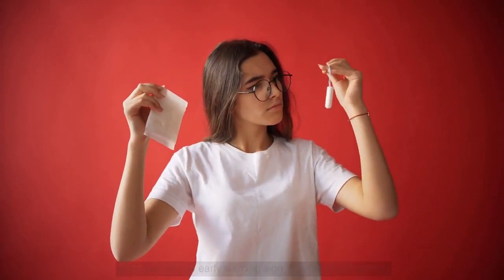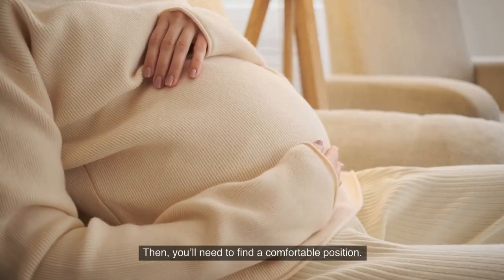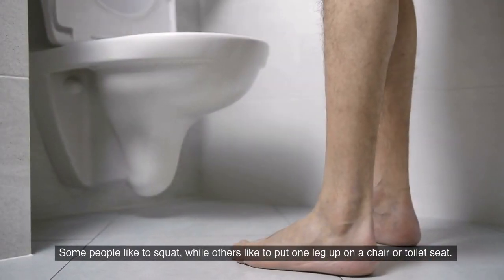First, you will need to wash your hands thoroughly with soap and water. Then you will need to find a comfortable position — some people like to squat, while others like to put one leg up on a chair or the toilet seat.